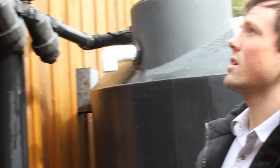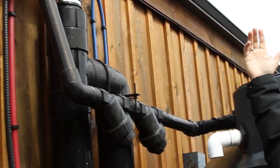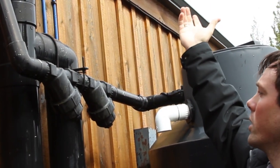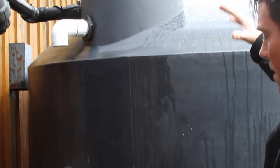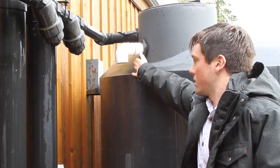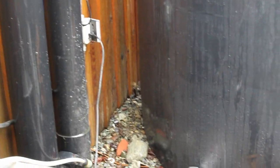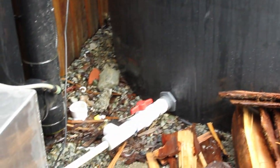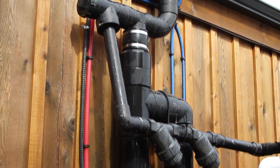Basically how it works is it rains, water comes into the gutter system — you can pretty much see how it works into the tank. The tank fills up; this time of year it's nice and full all the time. If it does overfill, there's just a drain on the side. Water goes into this piping at the bottom, just a simple valve system there, and there's a hose connection if you wanted to hook a hose up and run it to the garden.